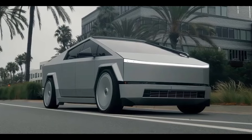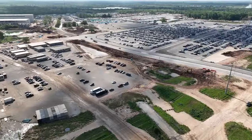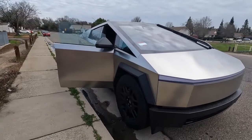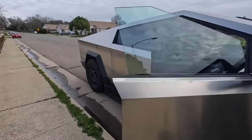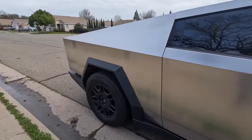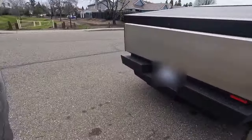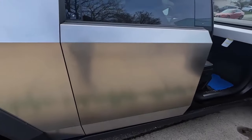Tesla is starting to ramp up Cybertruck production significantly, with tens of thousands of them on U.S. roads. Unless the owner decides to modify their Cybertrucks after purchasing them from Tesla, they will all look the same, because the only factory finish is the natural stainless steel of the vehicle's body. This incentivizes aftermarket modifications.